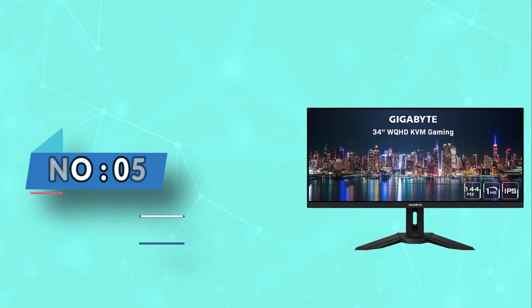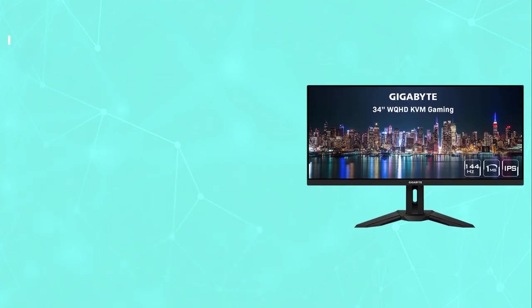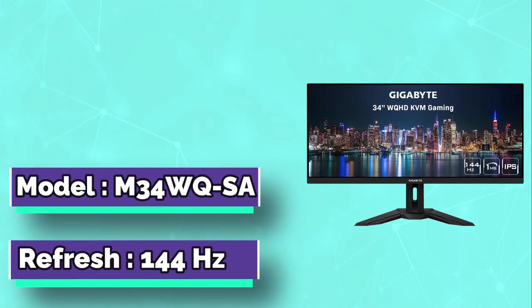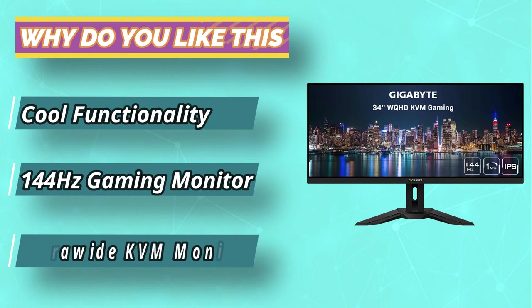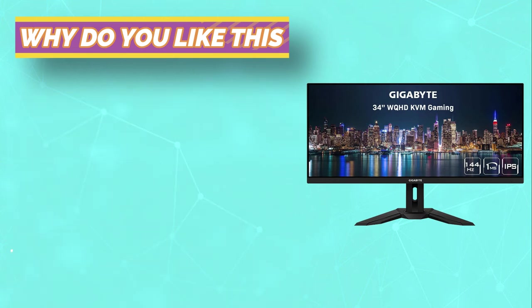Number 5: Gigabyte M34WQ Monitor for Lightroom. Ultrawide monitors are great for a wide variety of uses. For office users, the extra horizontal screen space makes it easier to work with multiple windows open. If you normally work with two windows open side-by-side with a standard widescreen monitor, you'd be able to work with three similarly sized windows with an ultrawide.